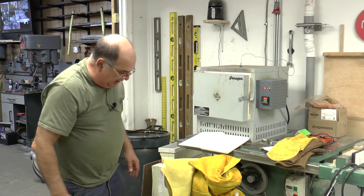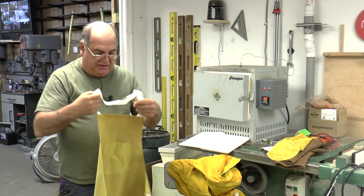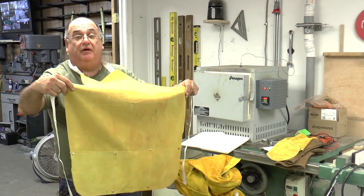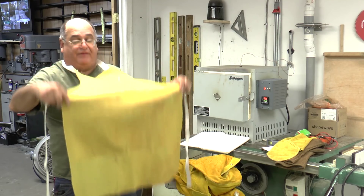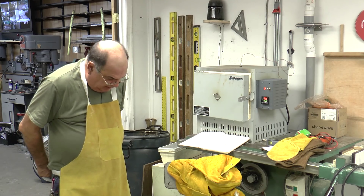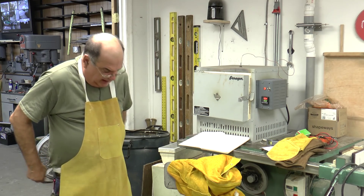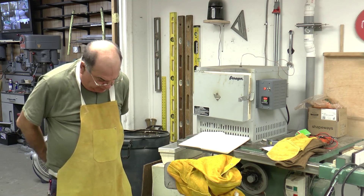I bought this leather apron at Harbor Freight for ten dollars. If you buy one online or from a welding store they're about 27 dollars for the same thing. It goes on like this and ties in back — I need to come up with a Velcro solution on that eventually.